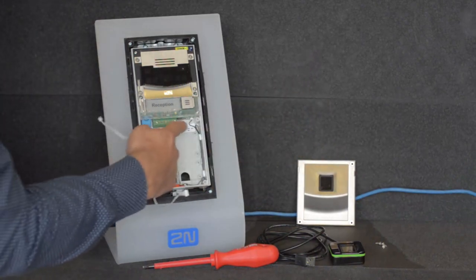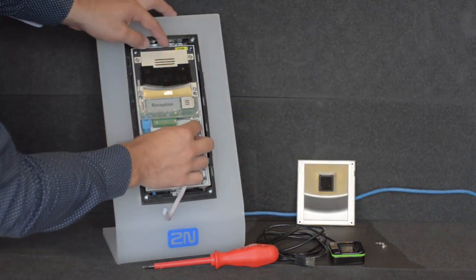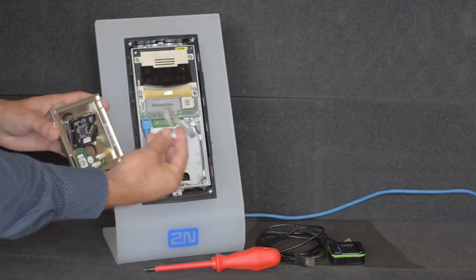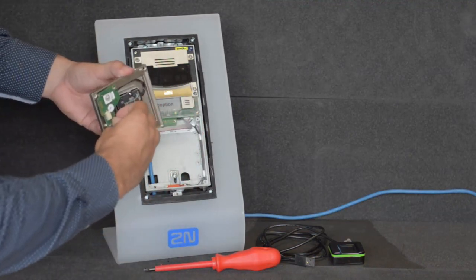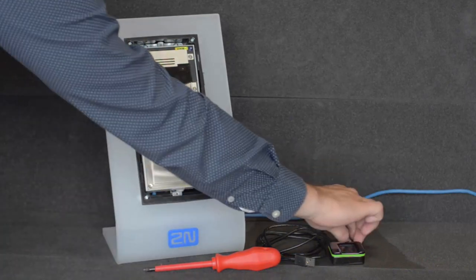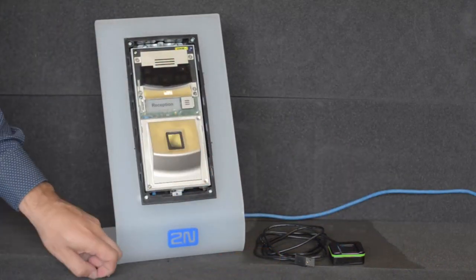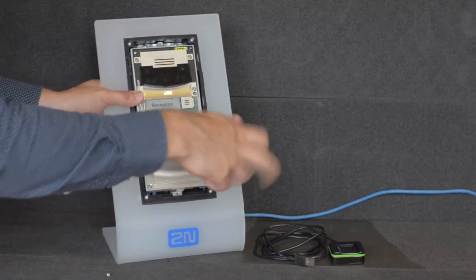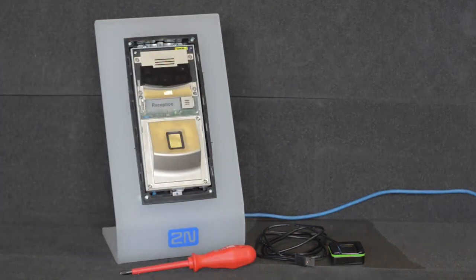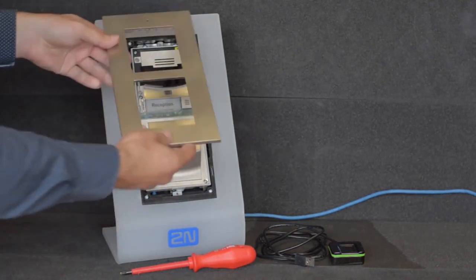First of all, you need to connect the fingerprint module to your Verso using the VBUS cable. Then put the module into your Verso and tighten these screws so that it doesn't wobble. Attach the frame and tighten it too.